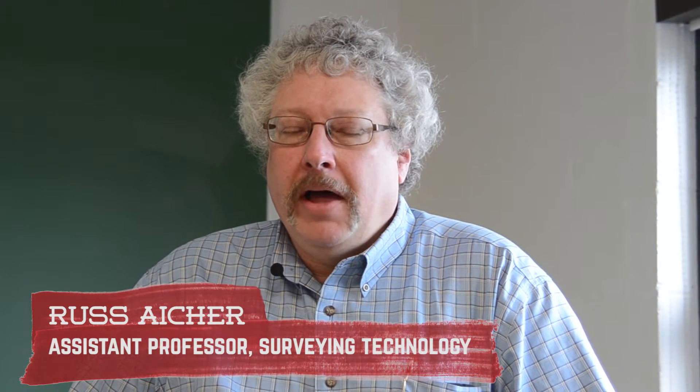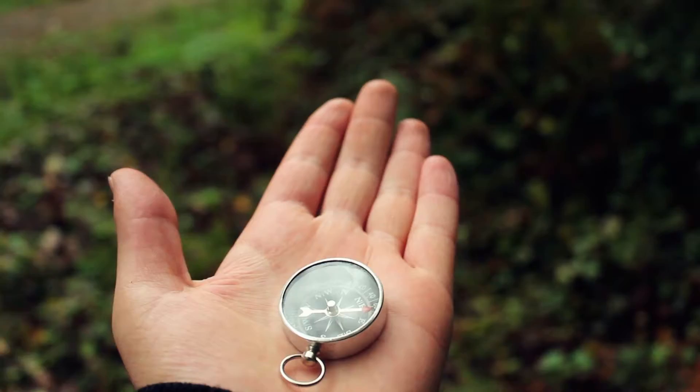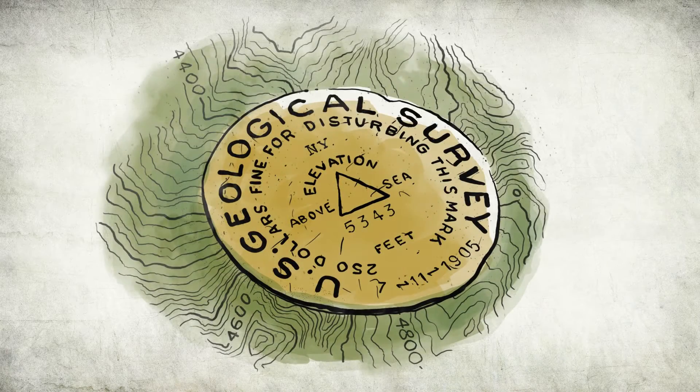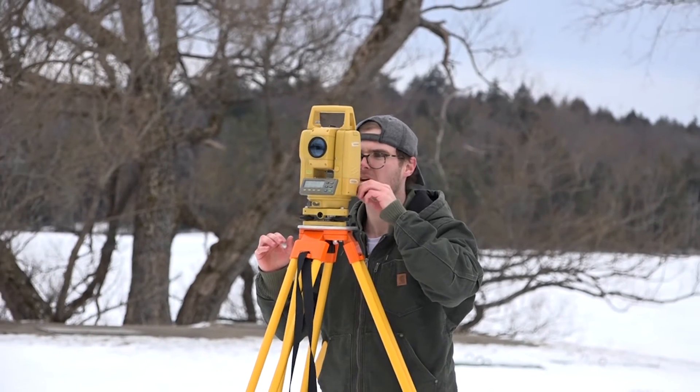One of the things we emphasize here at Paul Smith is we focus on a lot of the basics at first. So their first couple weeks out in the field, we actually teach them how to use a steel tape and how to do some very basic compass work. But from then on, we move on to the higher-tech things — we're using levels out in the field to get elevations, and they will eventually use total stations to shoot distance and angles. And that's all in their first year.